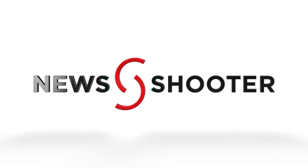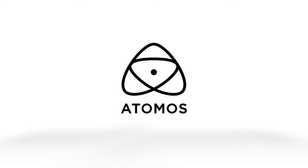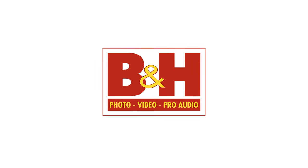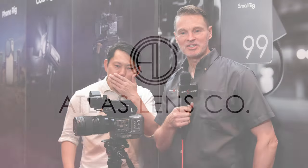New Shooter coverage of NAB 2024 is sponsored by Atomos, B&H Photo Video, and Atlas Lens Co. Hi, it's Matt here for newshooter.com at NAB 2024. I'm with Potato Jet at the SmallRig booth. This is a recently announced or just released tripod — tell me all about it.